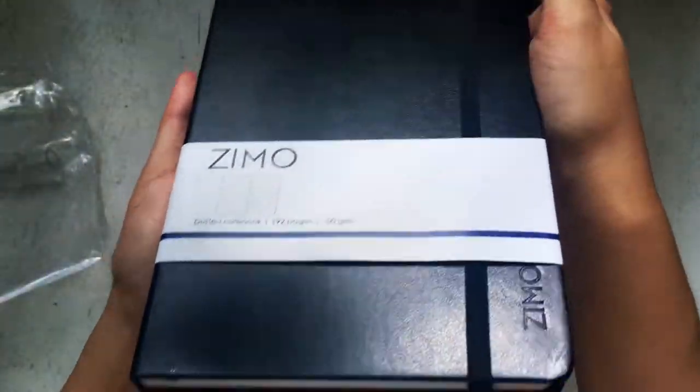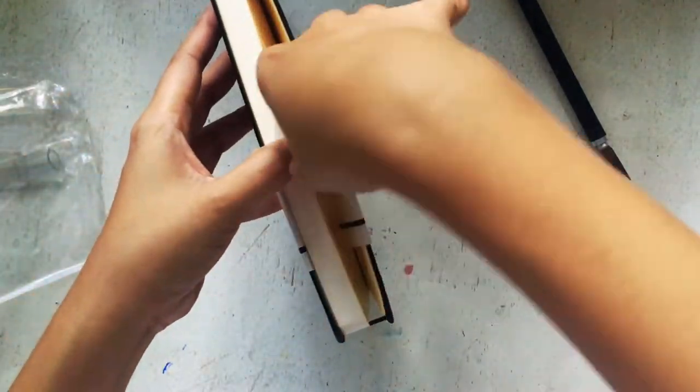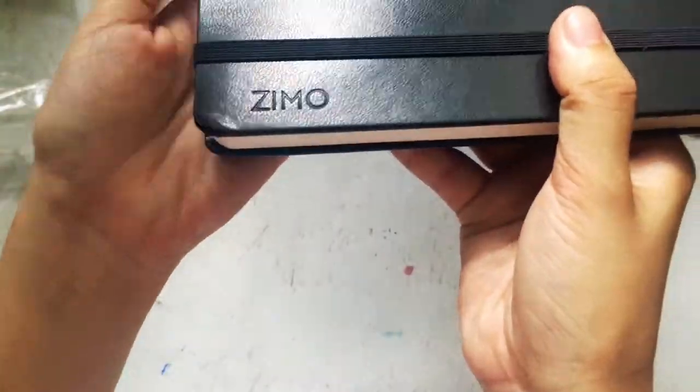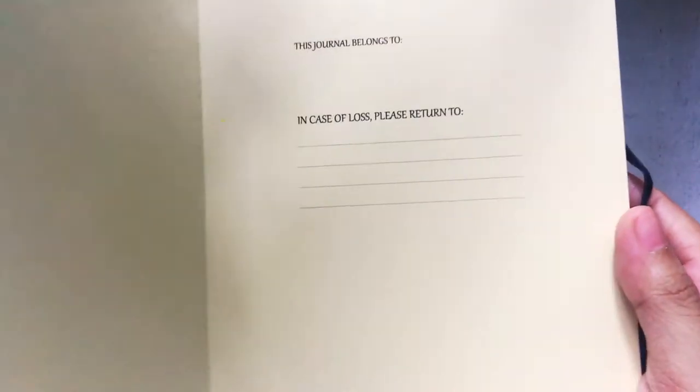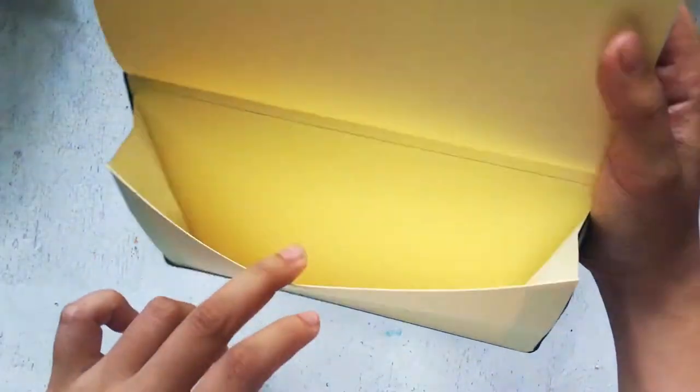I love the texture of the hardcover — it's a fine line between hardcover and softcover. You can see there's a subtle Zemo brand on the edge, and of course there's an 'in case of loss please return to me' section. The pages are not bright white — they're a beige off-white. And this is the expandable inner pocket I could use for receipts and important documents.